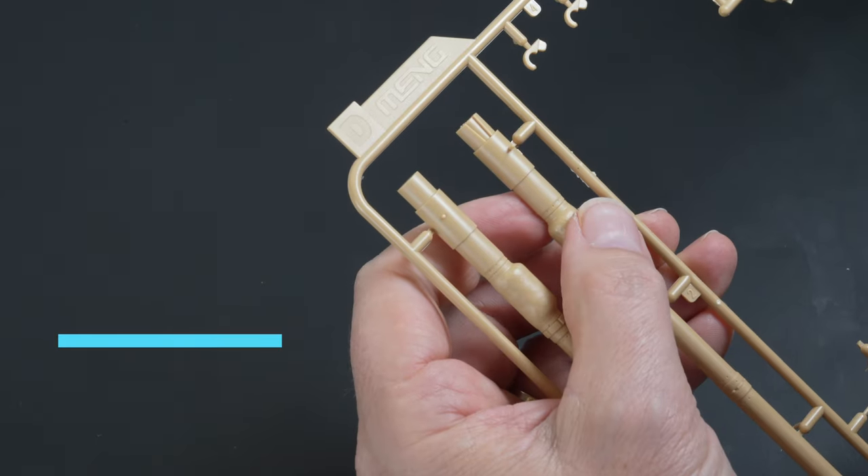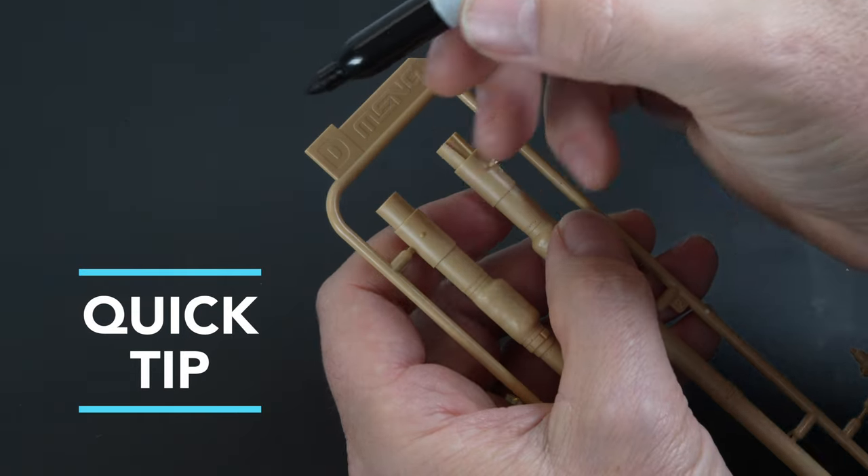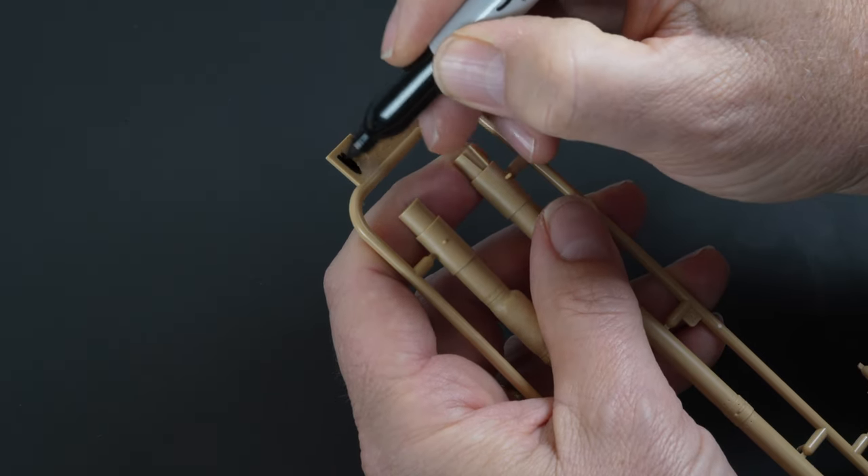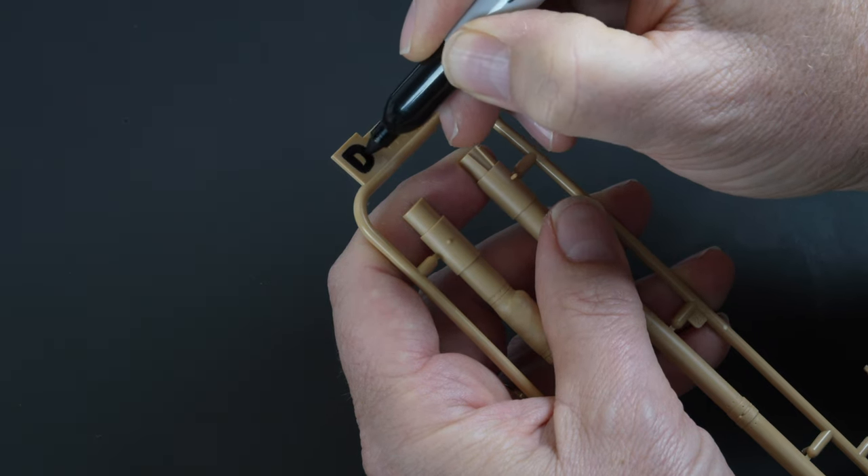I was struggling to identify the letters on the sprues, so a quick tip here is to colour them in using a black Sharpie. It's quick and simple and saved a lot of mucking around trying to identify the pile of sprues.